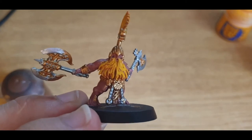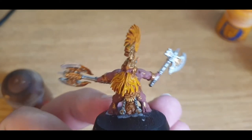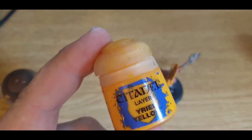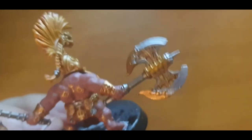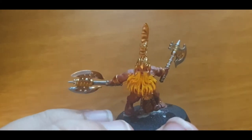Eventually I'll get to the eyeballs. But before we go much further — Fyreslayer axes have these wonderful little brazier things inside them. So what I'll do with them is fill them up with Yriel Yellow. I'm going to pause this video and come back. So this is the point we're at now — I've put little dots of Yriel Yellow inside the braziers, both of them. And now we're going to start thinking about washing.